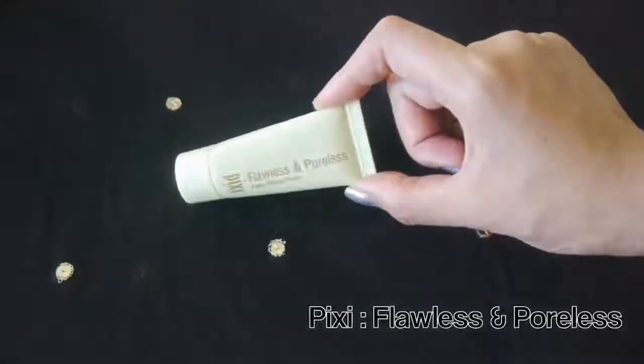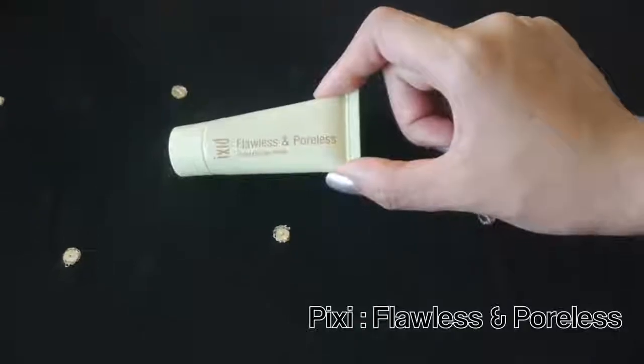First, take your face primer. I'm taking Pixi's Flawless and Poreless Pore Eliminating Primer to create a seamless silky canvas. Apply it on your face and your eyes before applying any makeup on.